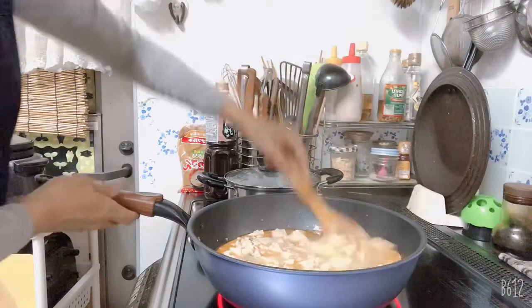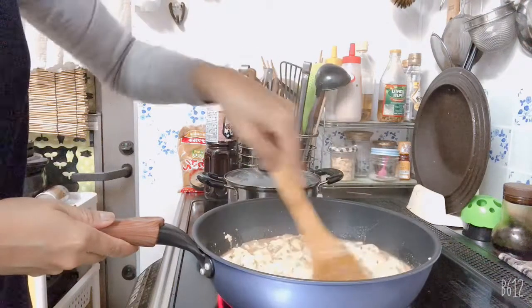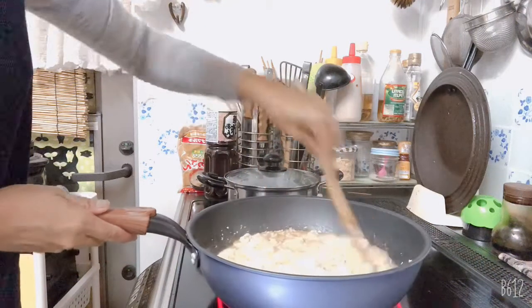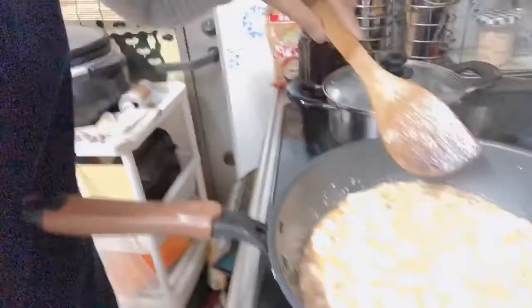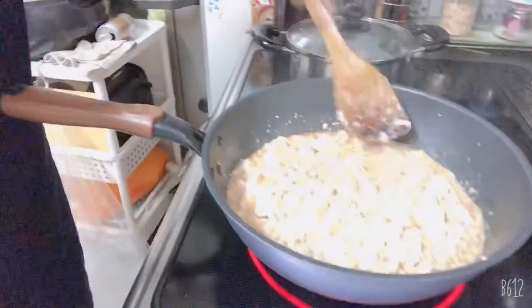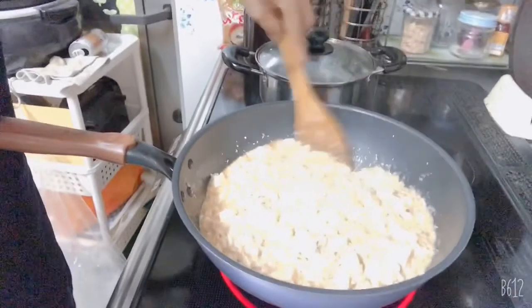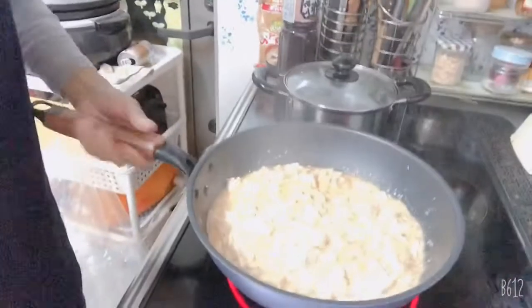And mix. So look — nothing sticky before, and now look at it, it's already sticky. So this is almost done and it's ready to serve.